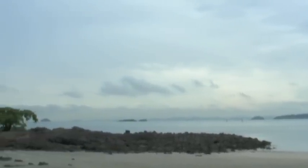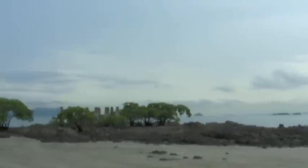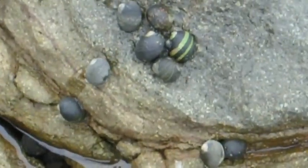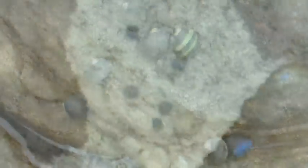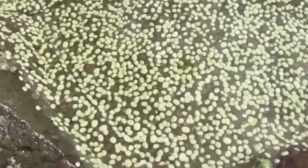Neridus gabracosta is a highly abundant herbivorous intertidal snail that ranges down the Pacific coast from Baja California to Ecuador. Like many species of intertidal gastropod, Neridus gabracosta lays its eggs inside capsules attached to the substrate.